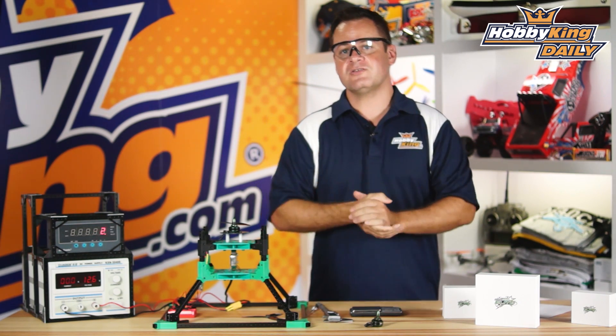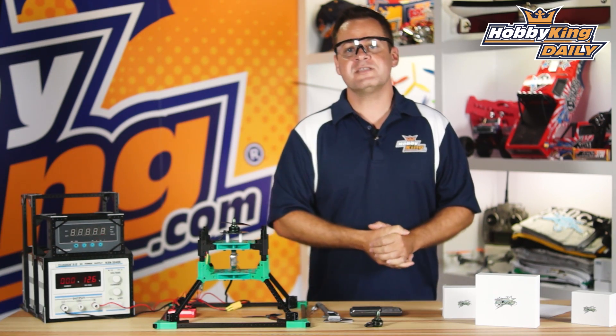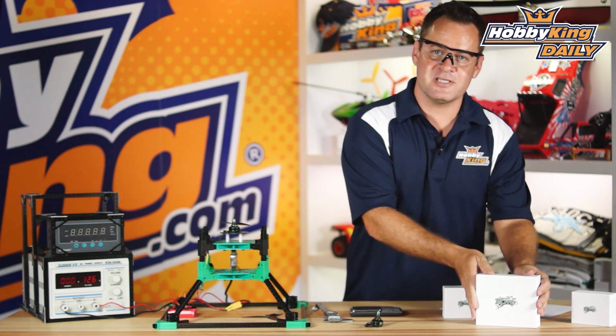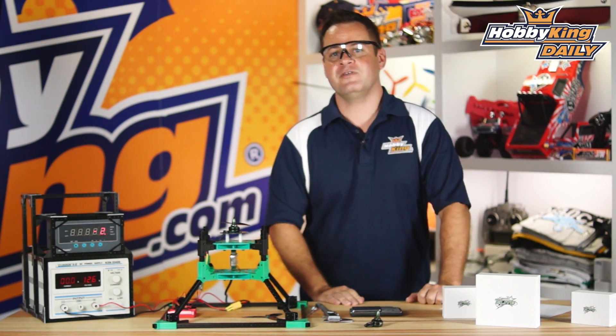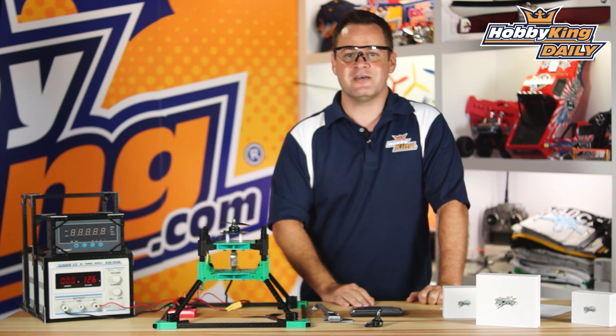So this is the new Multistar Elite 2204, 2300KV, available in clockwise and counterclockwise as well as the new set of four. Definitely check it out if you're in the mini quad FPV range. As always, subscribe to our YouTube channel and we will see you guys next time.